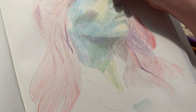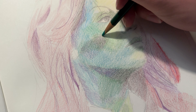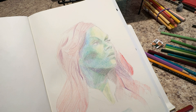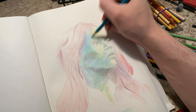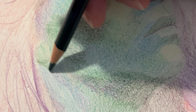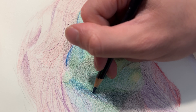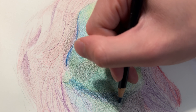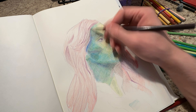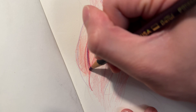I know enough about pencil crayons that burnishing is a thing, and I had to watch a tutorial just to learn that word. That's about all I learned from the tutorial, because I just have the shortest attention span and can't watch someone show me how to do something — I kind of just have to figure it out for myself. Back to the point of burnishing: when we were in school, we found out the secret to getting that creamy finish was to use the white pencil crayon to fill in all the little white gaps of paper showing through.